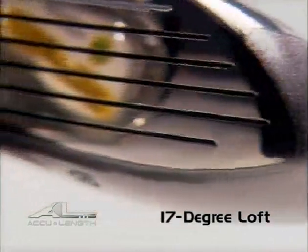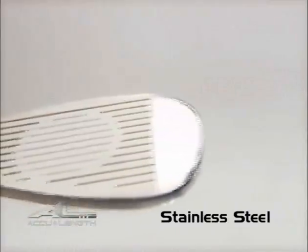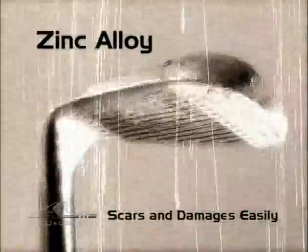The metal wood has a 17 degree loft, which ensures a beautiful trajectory, and the iron club heads are made from stainless steel — not zinc alloy — that will scar and damage easily.